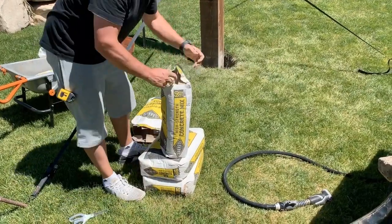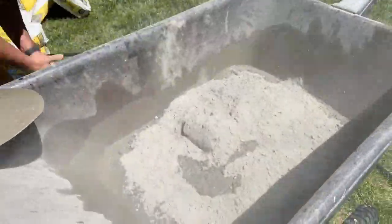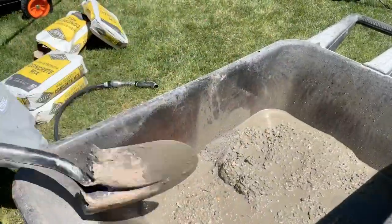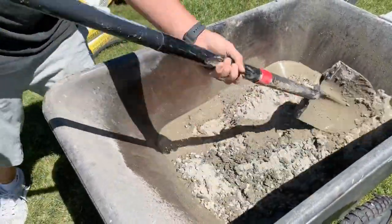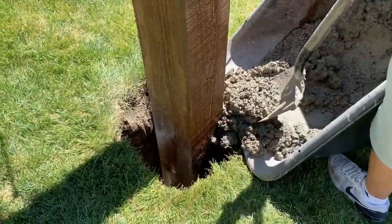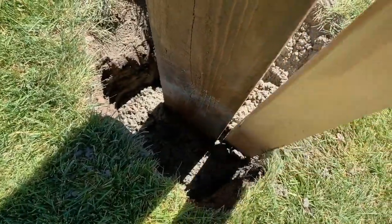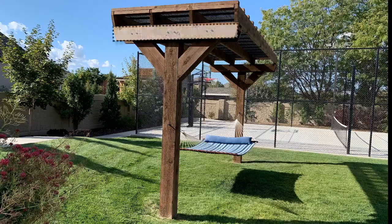Now grab a few bags of concrete from your home improvement store — I used three on each post. It's pretty simple to mix up. A little-known fact about concrete is the less water you use the stronger it is, so just put enough water in there to mix it up and get it in the hole. Give that about a day to set up, and while that's drying let's move on to our next piece.